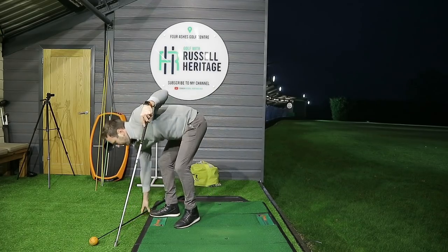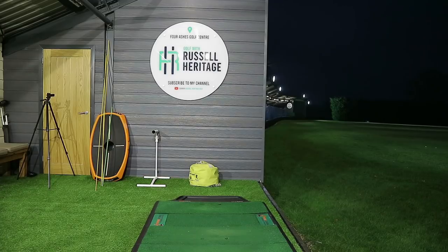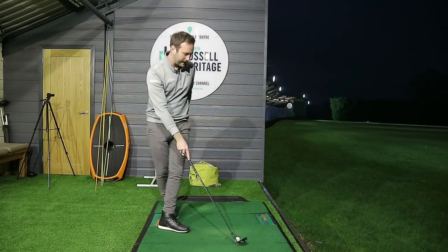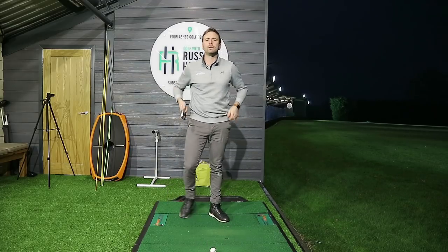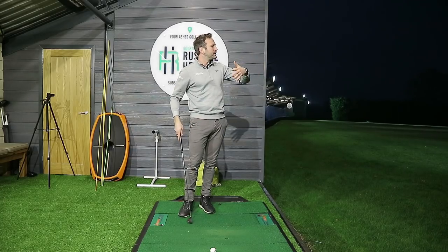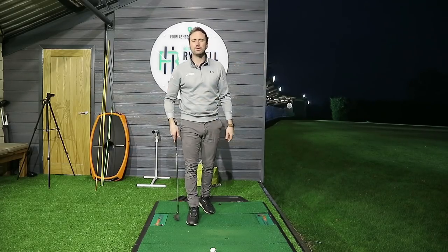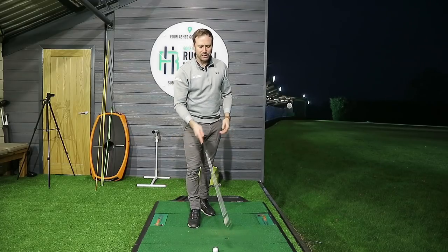You'd spend a few minutes doing that first and foremost. Then what I'd strongly suggest is you're going to start focusing on the pitching action first. So I'm going to go for my 56 degree now. As you can probably gather by the wind gusts blowing into the microphone, it's not necessarily the best day today - wind's howling in off the left - but I think it's the process which is more important than necessarily the ball flight in today's video. So we shall persevere.